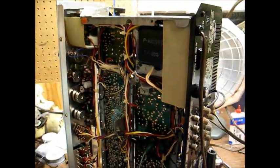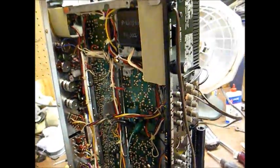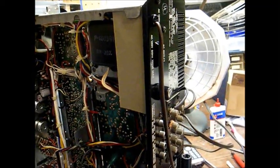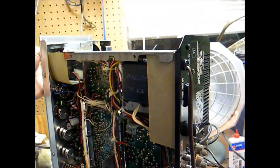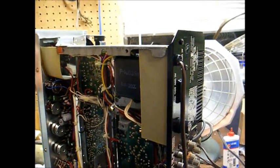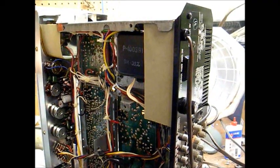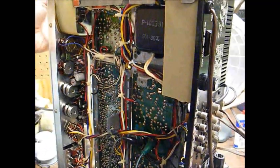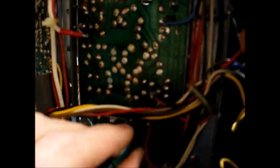I think what I'm going to do before I even put this back in the cabinet is just recap this and be done with it, because I don't want to be fooling around with pulling this thing in and out of the cabinet every time something goes wrong. That's the college station — they play a wider variety of music than the usual big boy crap station. You can see what happens when I disconnect this — so that proves that this capacitor is bad.